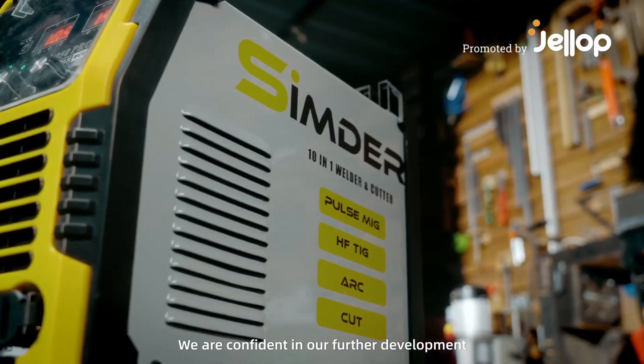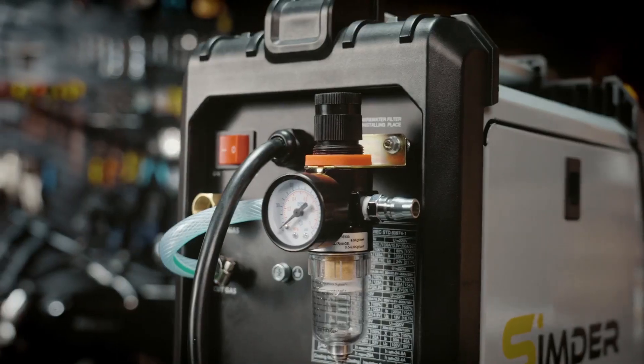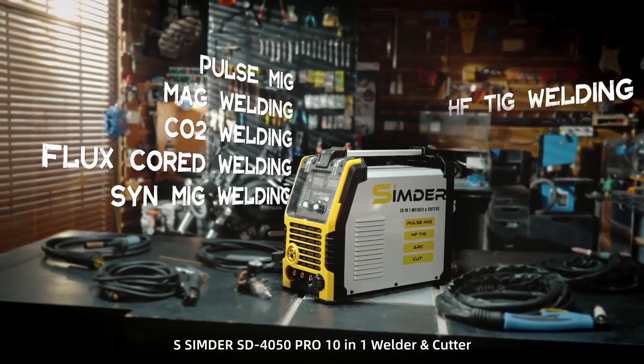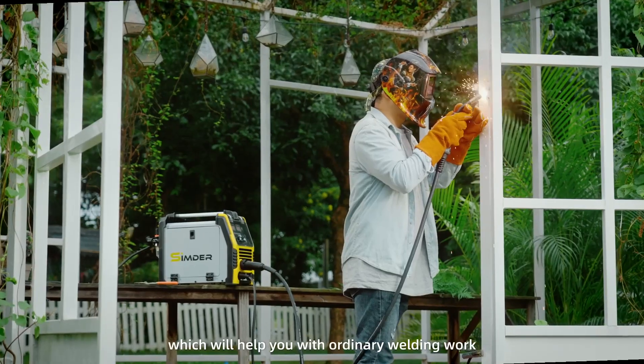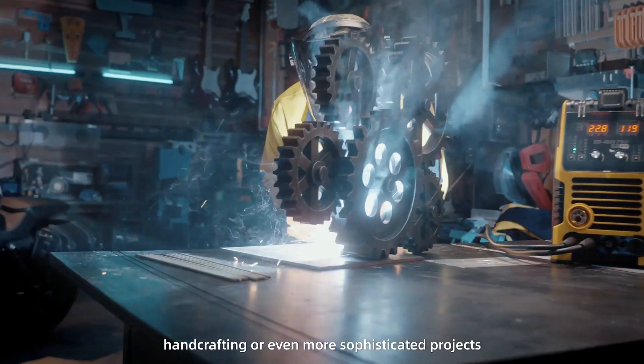We are confident in our further development of the new generation of 10-in-1 welder and cutters. Sender SD4050 Pro 10-in-1 Welder and Cutter, which will help you with ordinary welding work, hand crafting, or even more sophisticated projects.